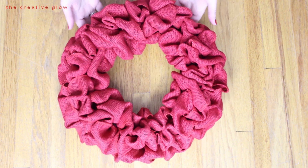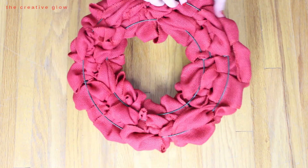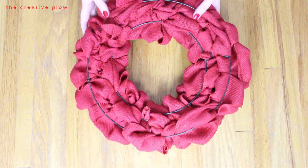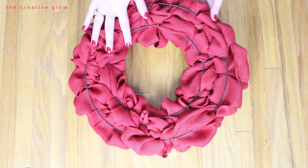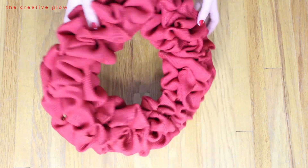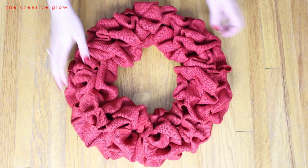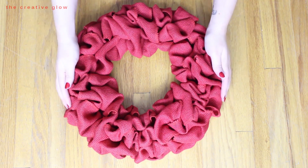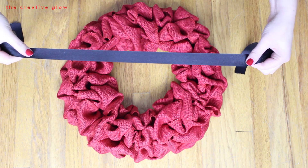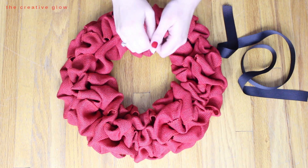My wreath is now full — I've used all three rolls of burlap and it's nice and fluffy and ruffly. This is what the back looks like, and it should stay without any glue. If you ever decide you want to reuse the burlap for something else you can easily remove it from the wreath form. But if you'd like to keep it more secure, feel free to add some glue on the back here and there — it won't come off unless it's being mishandled.